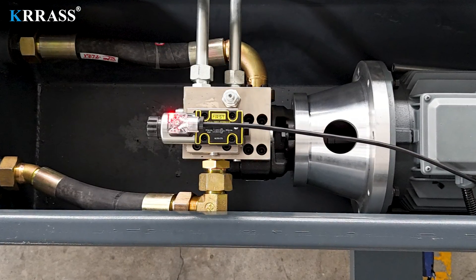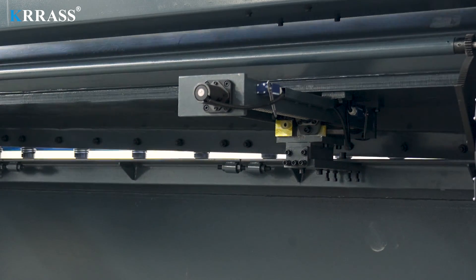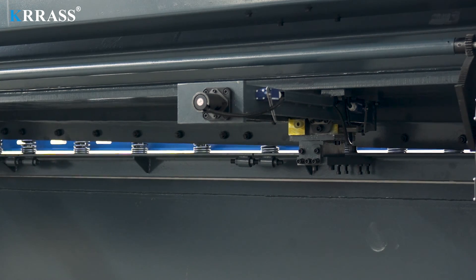The hydraulic system incorporates top-tier components from the renowned American brand, including hydraulic pumps and four-way valves. The X-axis utilizes SHAC ball screws, ensuring higher precision and guaranteeing impeccable accuracy with every cut of the metal sheet.